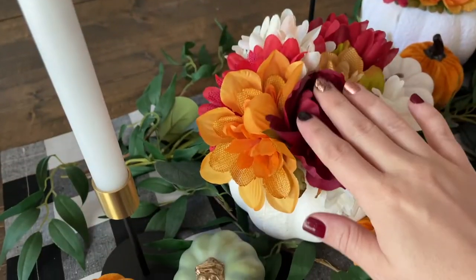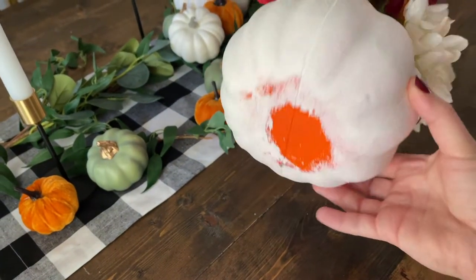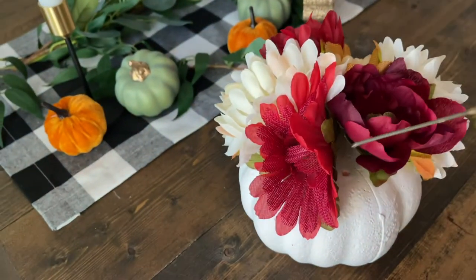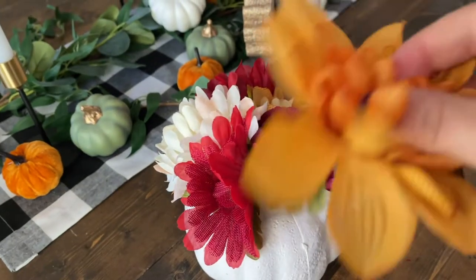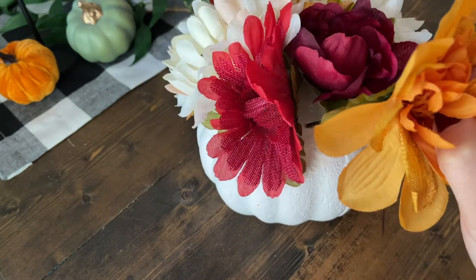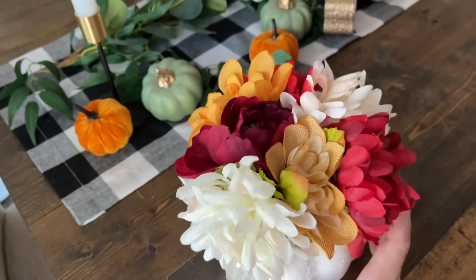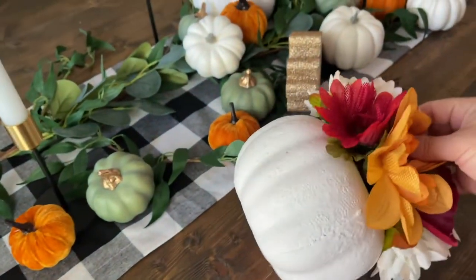So easy, let me tell y'all how I did that. This is a styrofoam pumpkin from the Dollar Tree — I didn't even paint the bottom. I painted the pumpkin white, then I bought these fall-colored flowers from the Dollar Tree as well, and I just snipped them and shoved them right down into the styrofoam. So easy and so cheap!